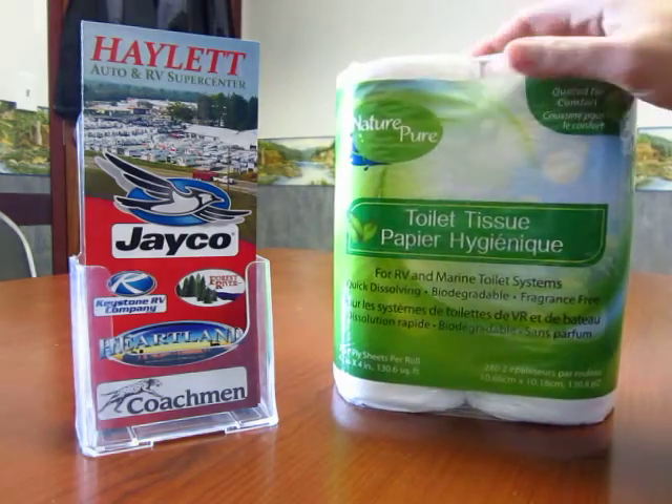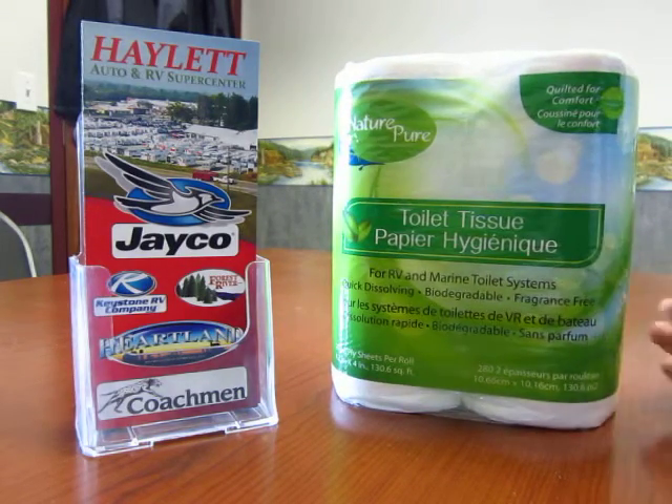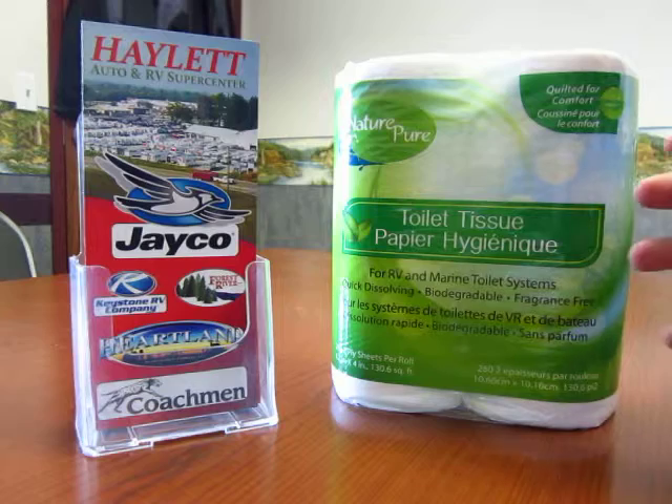RV water systems are not designed for these thick three, four, five ply super plush toilet papers that we use in our homes. What will happen with that stuff is it will kind of clump up.